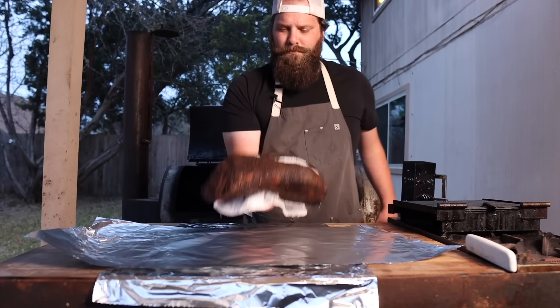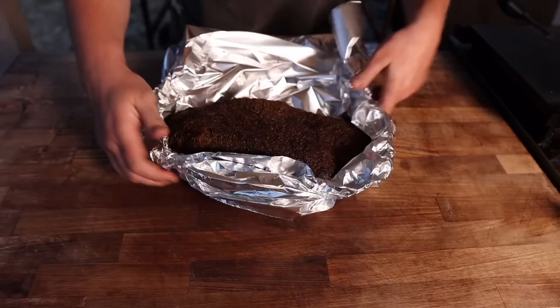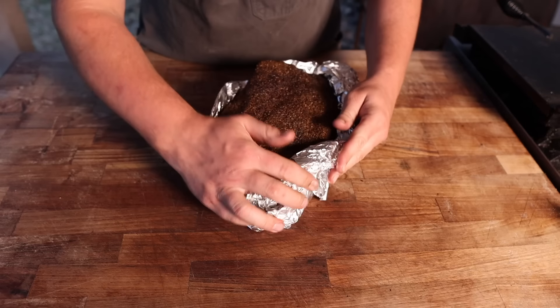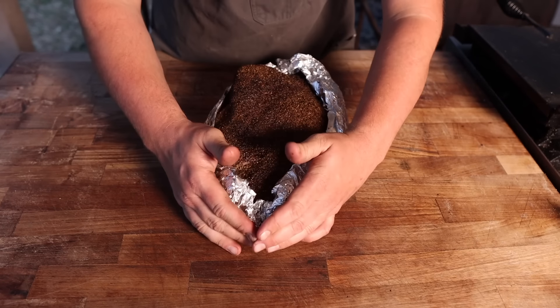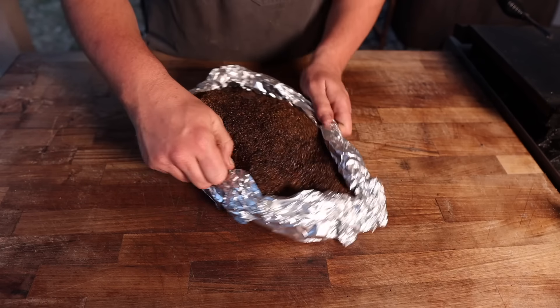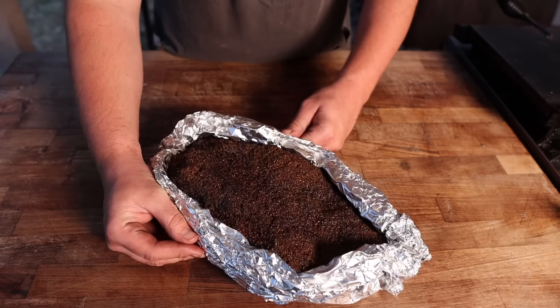When it comes to wrapping your pastrami, you can do pretty much whatever you like. A full foil wrap would help steam the brisket while accelerating cooking — mimicking the New York deli style. A paper wrap would work fine too, but I'm going with the foil boat. You crinkle up all the edges, which keeps rendering the top fat and builds a thick crunchy bark, while protecting the lean edges and collecting juices to cook the brisket from the bottom up. You can keep an eye on it without unwrapping, and pour out excess juice if needed.